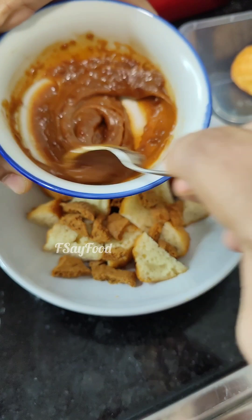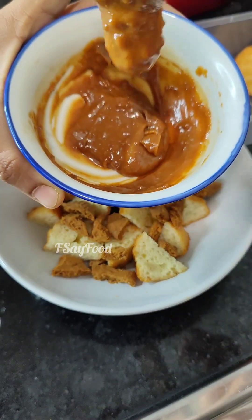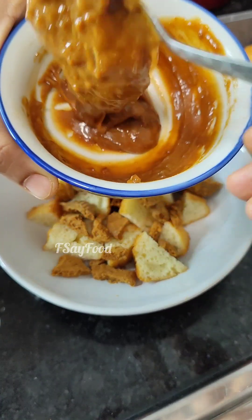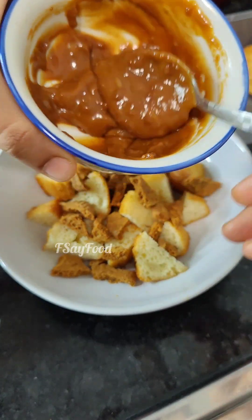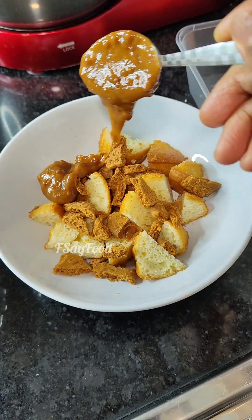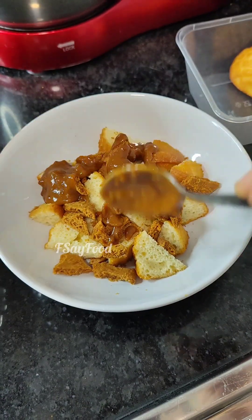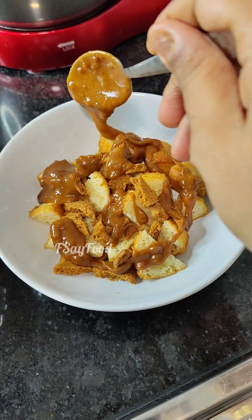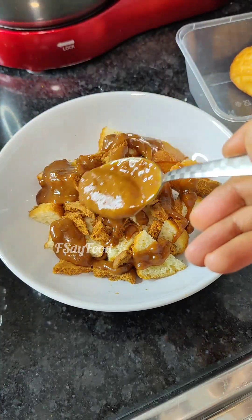Instead of Nutella, I'm going to put this Lotus Biscoff spread. This spread is the chunky one — you can even use the plain one. Let's spread this. I'm sure you're going to love this one as well, the way you have loved Dipika Pudukun's dessert.